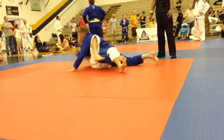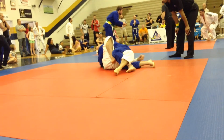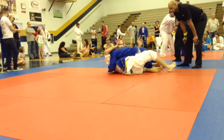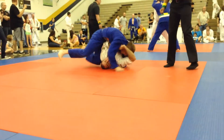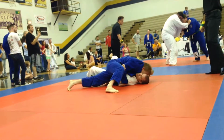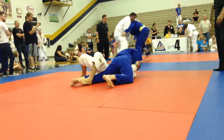All the way around. All the way around — go, go, go. Stay tight. Stay tight. Stay tight. Go, go, go, go — stabilize. North-South Kimono or Americana, that'll work.